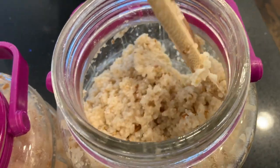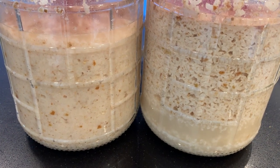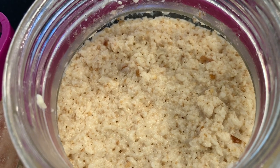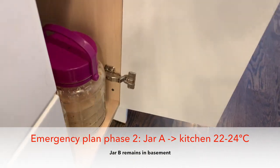Jar A's fermentation still looks weak. So emergency plan phase two: jar A goes to the kitchen where it's warmer. Jar B remains in the basement.